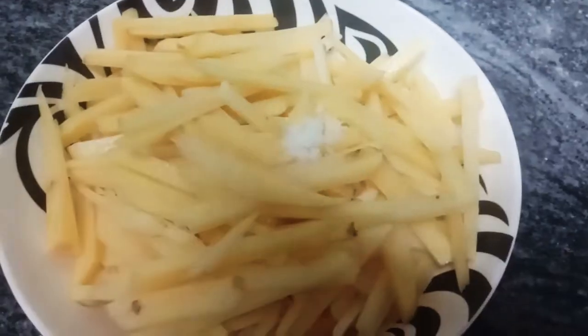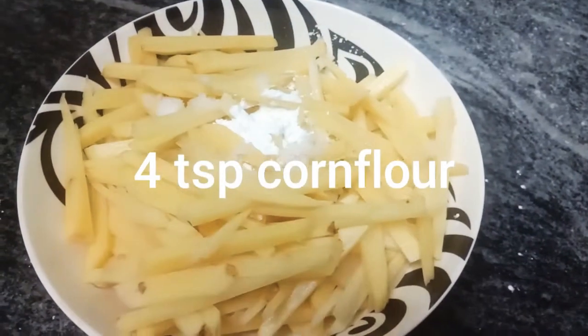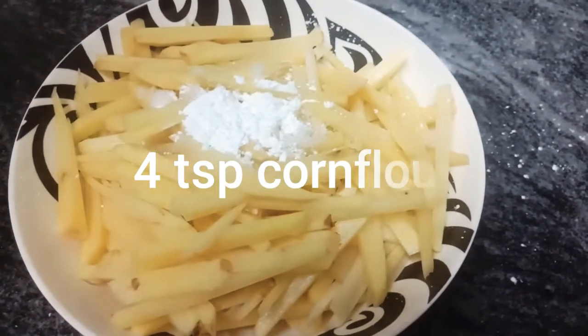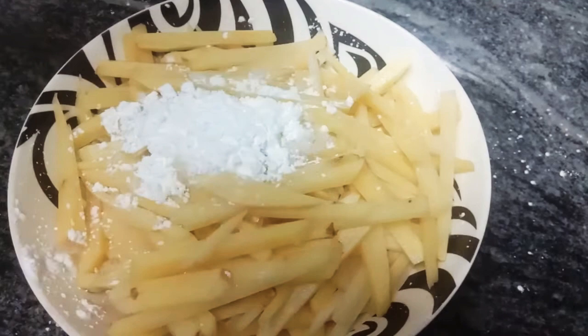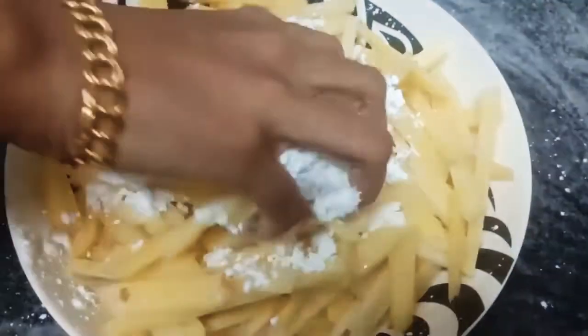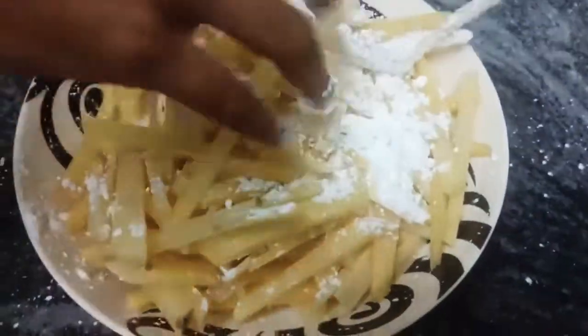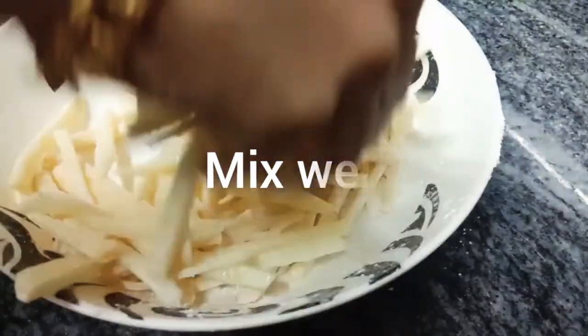2 tsp of corn flour. We will mix it in full.